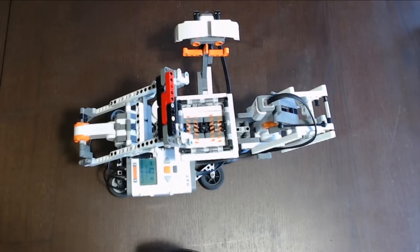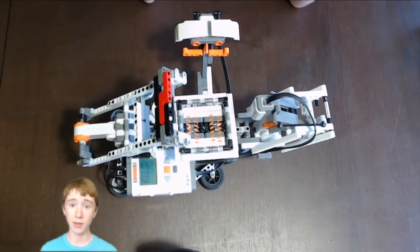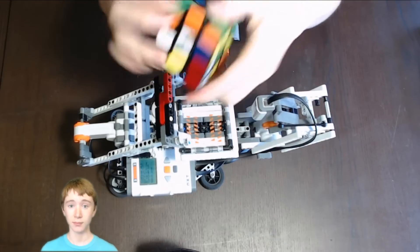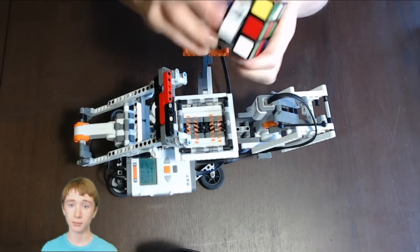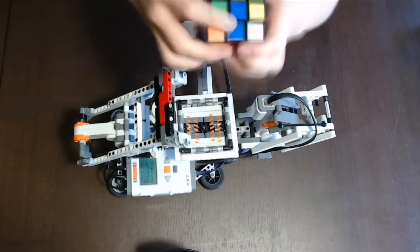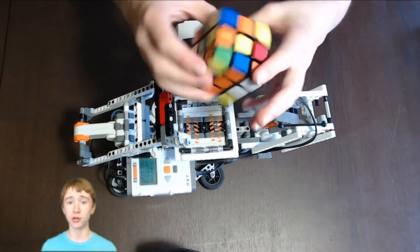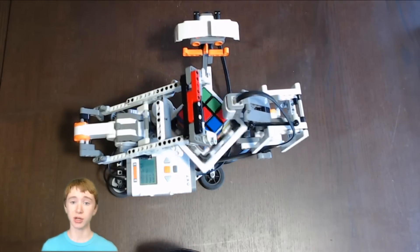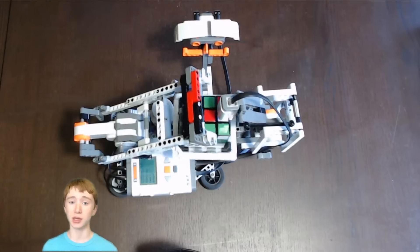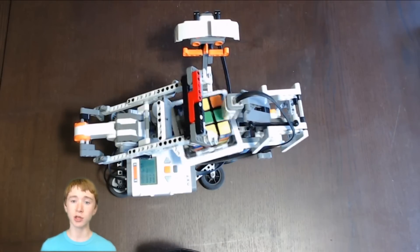Now, let's see it in action. Right now, I'm starting the program and initializing the robot. Next, I scramble the Rubik's Cube in a random way. Now, I put the cube in the tray and the ultrasonic sensor detects it. The robot now knows to start scanning the cube. The color sensor is moved into place as the cube rotates to capture all of the tiles on one side. Then, the cube is flipped to another side and scanned.